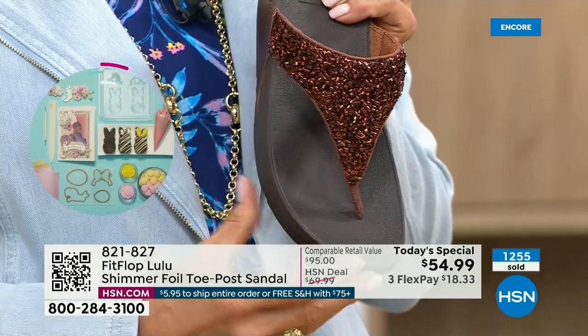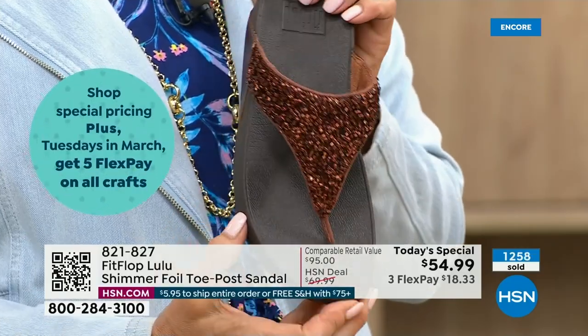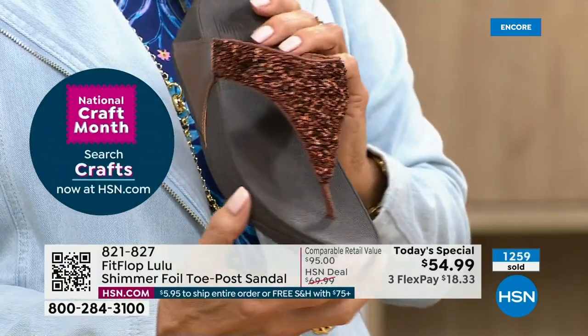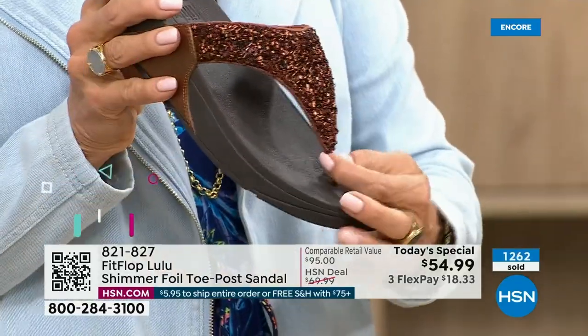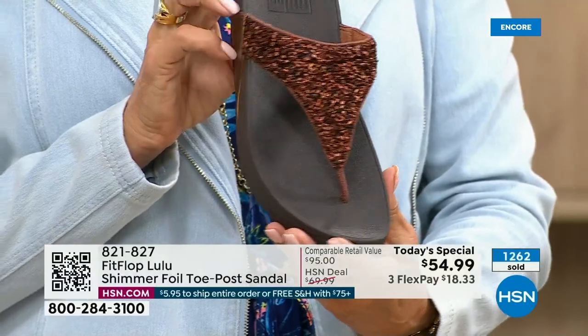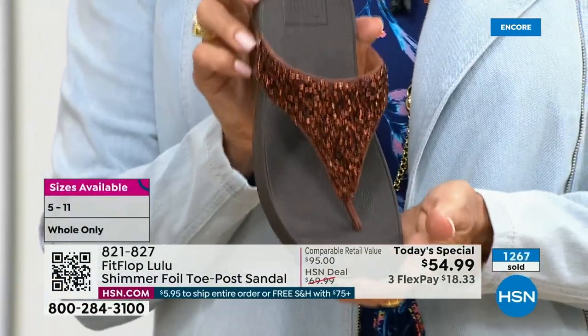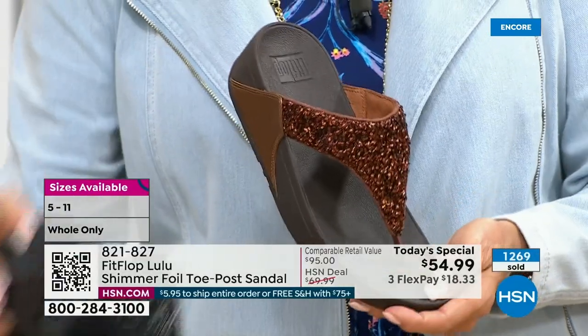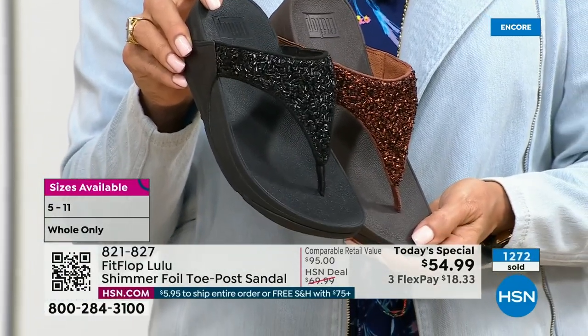This particular look is exclusive to HSN. So if you're a collector — and I know there are collectors watching right now — this is the perfect way to add to your collection because nowhere else are you going to see this. It's only here at HSN, and today only this price is $54.99.